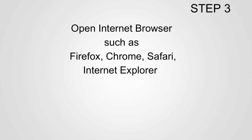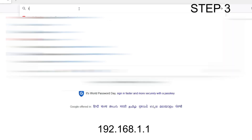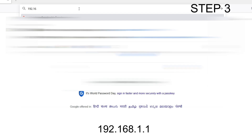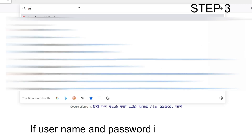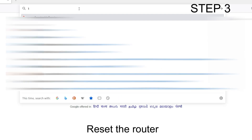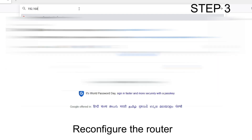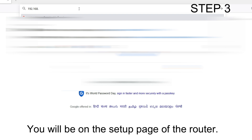Step 3: Open the Linksys WRT160N setup page. Open a web browser such as Firefox, Chrome, or Safari, and in the address bar type 192.168.1.1 — this is the default IP address of the Linksys WRT160N router. It will ask for a username and password. The default username is admin and the default password is admin. If this does not work, you will need to reset the router to factory default settings and reconfigure it from scratch.